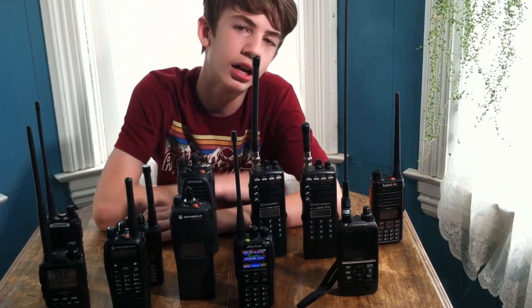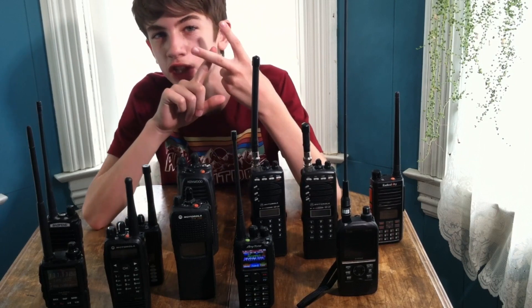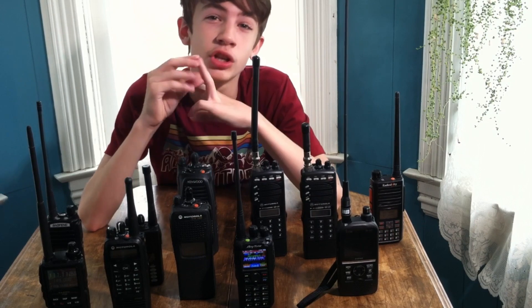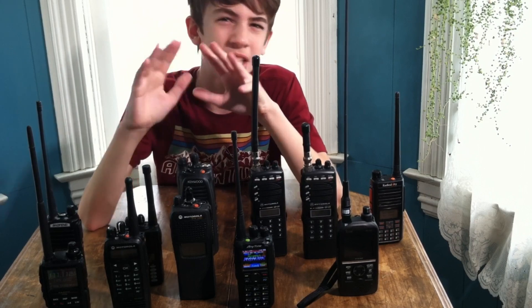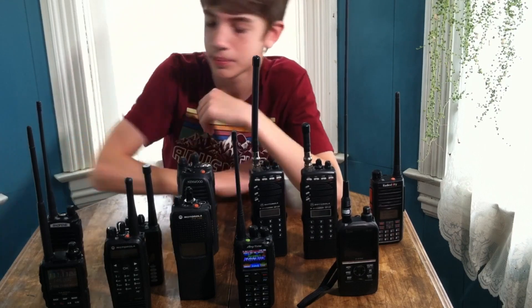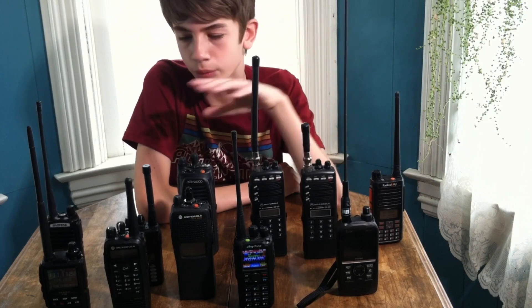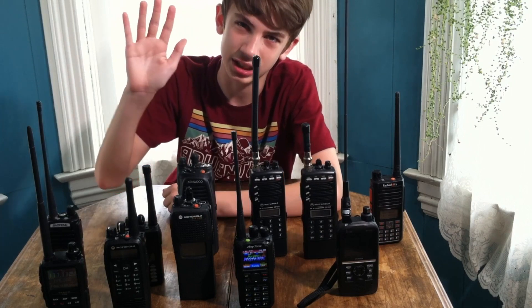Subscribe to Ham Radio Networking if you want to see more videos like these, or how-to videos, unboxings, and setup videos for amateur radio. I'll be doing live streams hopefully once or twice every week of me making contacts on digital modes, AllStar, as well as HF, and possibly even finding some pirate shortwave radio stations. With that I'm going to say 73 and I hope you enjoyed this video. This is K0 signing out — 73.